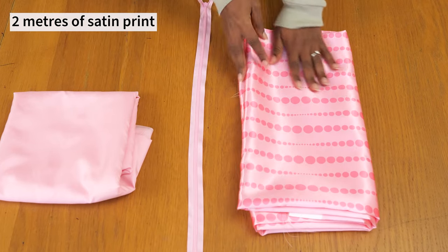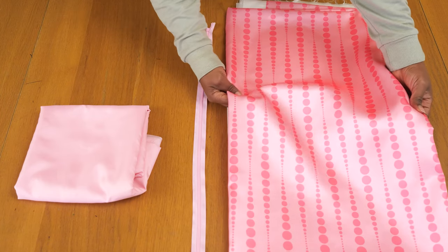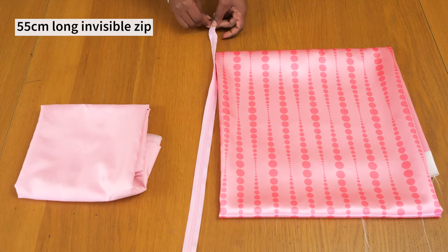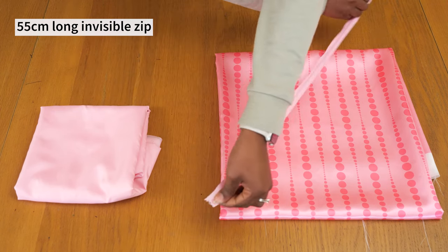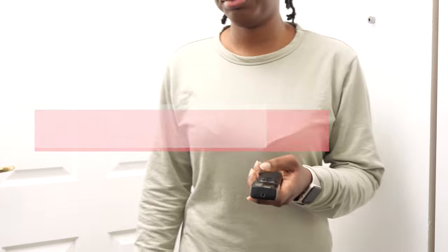I'm going to be working with this pink satin print — a fuchsia and baby pink combo, gifted to me by Darlene Brink. I'll link her website below so you can check out her work. I also have a long invisible zip, about 55 centimeters, and I'm using lining because I plan to wear this dress to events and I want to be comfortable while I have it on.